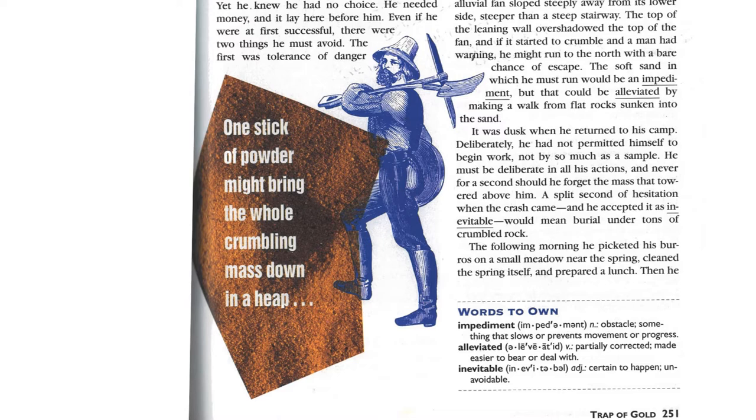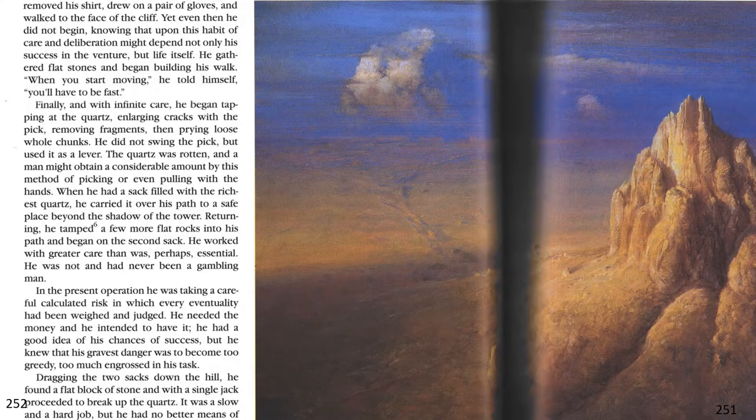The following morning, he picketed his burros on a small meadow near the spring, cleaned the spring itself, and prepared a lunch. Then, he removed his shirt, drew on a pair of gloves, and walked to the face of the cliff. Yet even then he did not begin, knowing that upon this habit of care and deliberation might depend not only his success in the venture, but life itself.